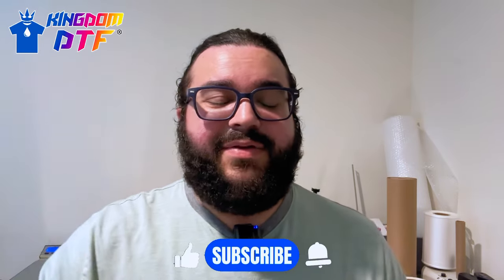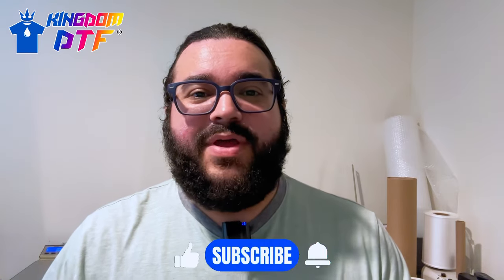Hello everyone, this is Jules from Kidron DTF. Welcome one more time to the channel. If this is your first time stopping by, go ahead and subscribe, hit the like button, click the bell notification, and that way you'll know when we got new videos out. So in this second part of the Panda 1800, we show you how to put the inks, prime, and do maintenance. One of our team members is going to do that.